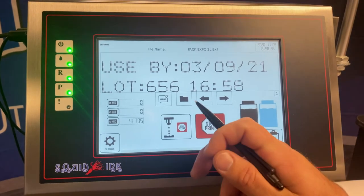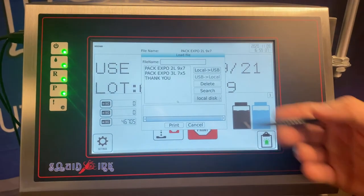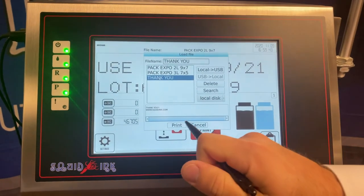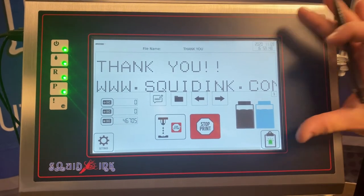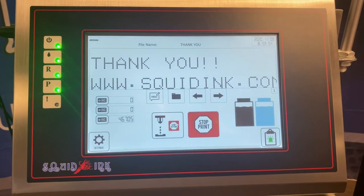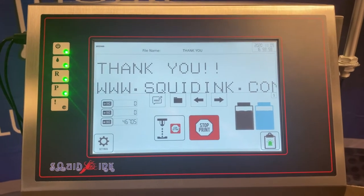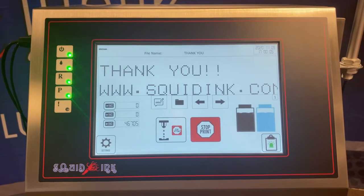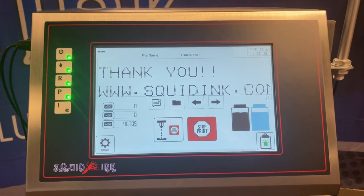To change a message, it's also just the push of a button. If we click on this folder, it will take us to all the templates we've already created. It's as simple as clicking on the message you want and selecting print, and you'll see that the information immediately changes. It's also important to note that each individual message can carry its own specific print parameters with it. So if you're changing from one product to another that has different requirements — maybe a different speed or different print location — the message will carry that data with it. Your operators don't have to do any other setup; all they have to do is select the message and it's ready to go for that product.